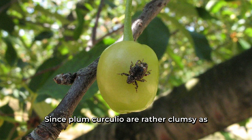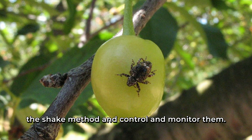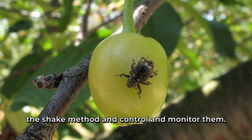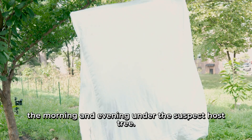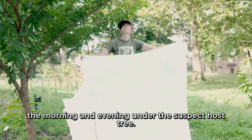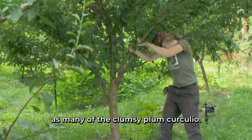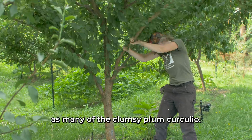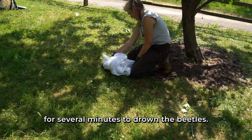Since plum curculio are rather clumsy as adults, you can use the shake method to control and monitor them. In early spring, lay a bedsheet or tarp out in the morning and evening under the suspect host tree. Shake the tree vigorously to knock off as many plum curculio as possible, then dunk them into hot soapy water for several minutes to drown the beetles.